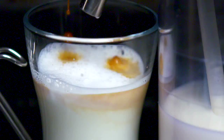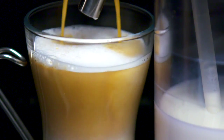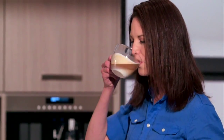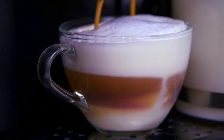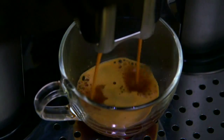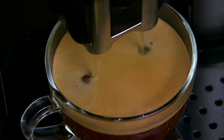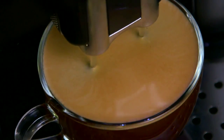There's nothing like creating the ultimate cup of brewed coffee, espresso, cappuccino, macchiato, or latte in your very own kitchen. With the Wolf Coffee System, every step in the process is automated to deliver the best coffee and espresso drinks just the way you like them.